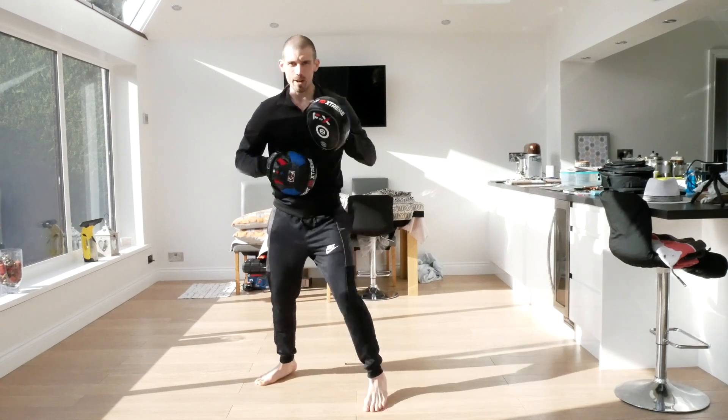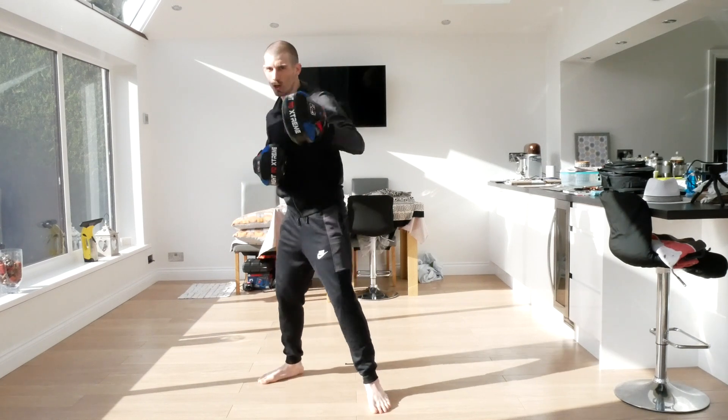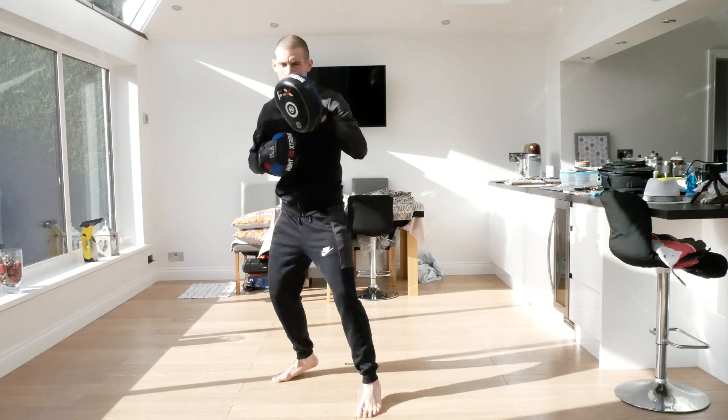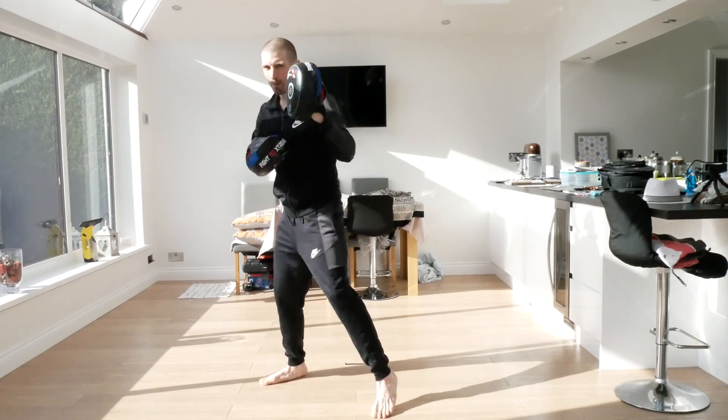Jab, hook - same hand now. Jab, hook. And again, jab, hook. This time now we're going to go jab, hook, and then put a straight right on the end. Jab, hook, straight. And again, jab, hook, straight. And again, jab, hook, straight.